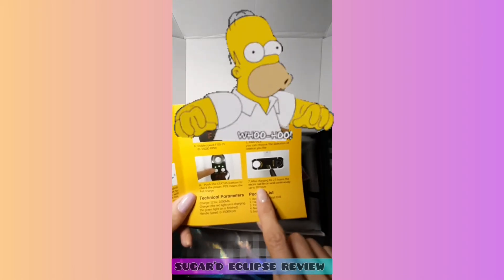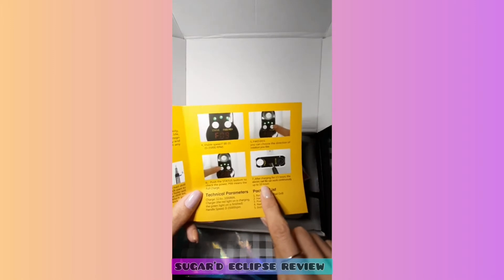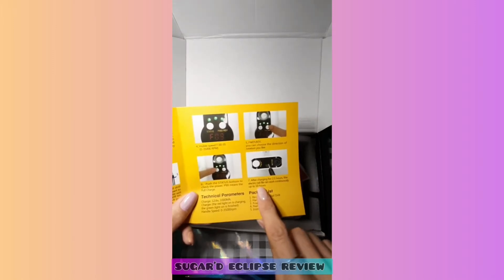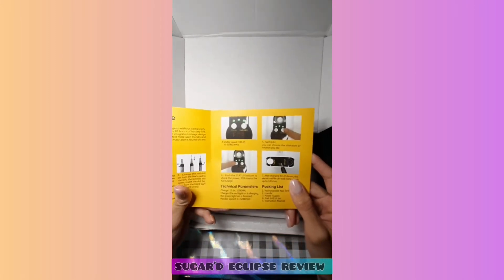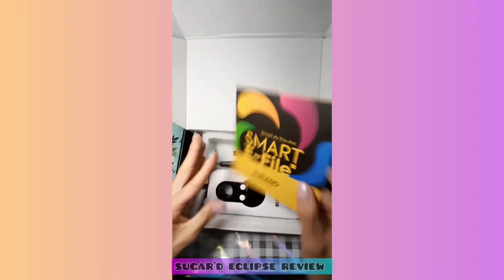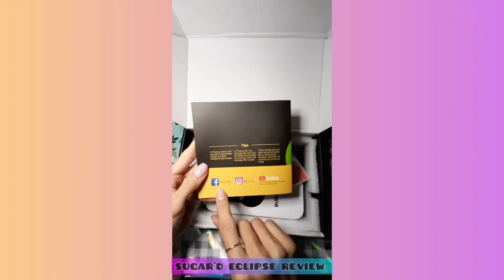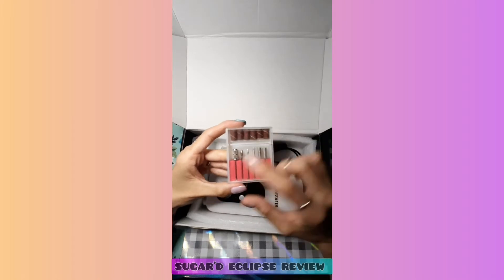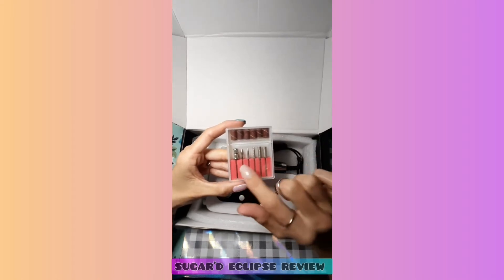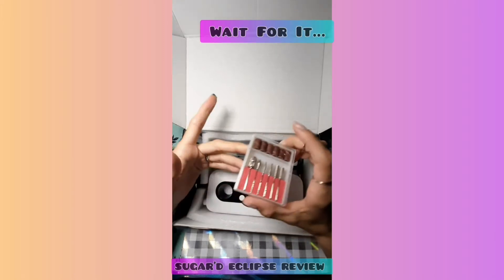You get up to 10 hours of work time — my other one was only about 6 hours and it took a long time to charge, so kudos to you Verano. The back has little tips and where to find them on Facebook, Instagram, and YouTube. It comes with your standard bits — your mandrel and all the others you need — plus six sanding bands, which is nice. Some e-files don't come with those.